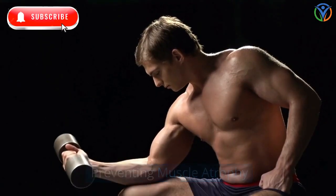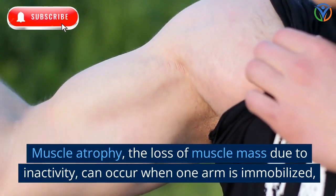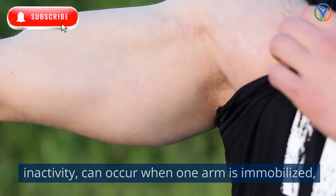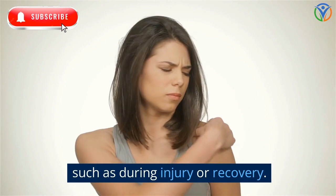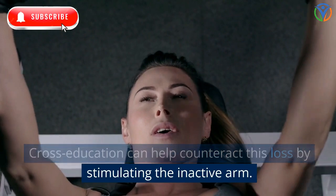Preventing muscle atrophy: muscle atrophy — the loss of muscle mass due to inactivity — can occur when one arm is immobilized, such as during injury or recovery. Cross-education can help counteract this loss by stimulating the inactive arm.